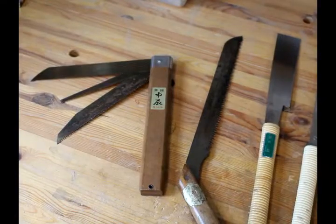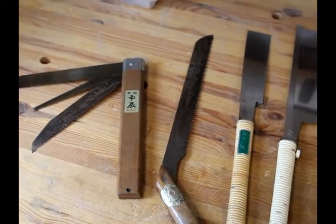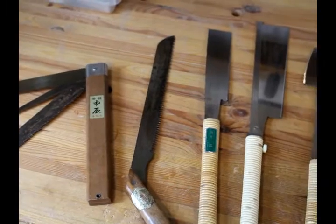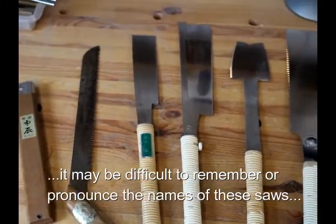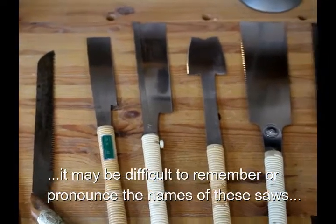I don't have an example of every type of Japanese saw they have here in Japan, but these are the ones that I use in my shop from time to time. If you don't know Japanese, it's hard to remember the name, but I'll show you the name of Nokugiri.